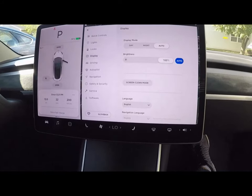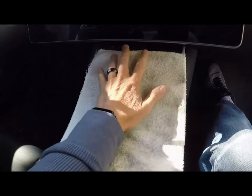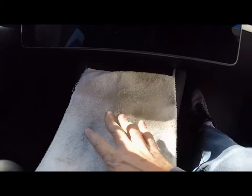To start the process, put the screen in screen cleaning mode — go to Display, then Screen Clean Mode. Next, fold up a towel and lay it right here on the center console. I have just an old towel from the house laid down there. Cleaner would probably be better than dirty, but go ahead and lay a towel down on the center console.